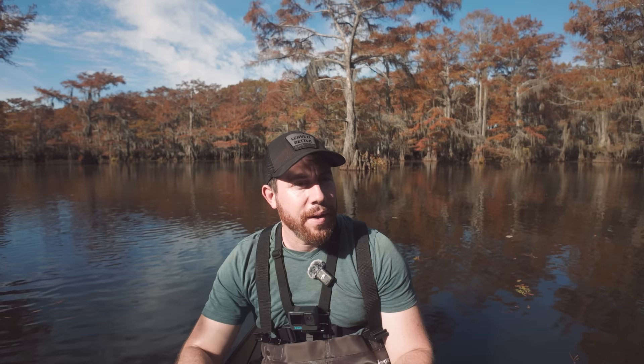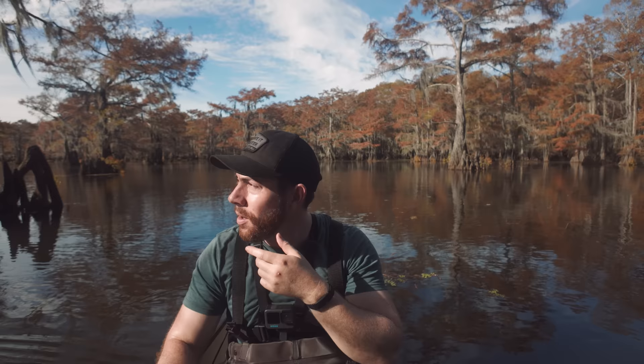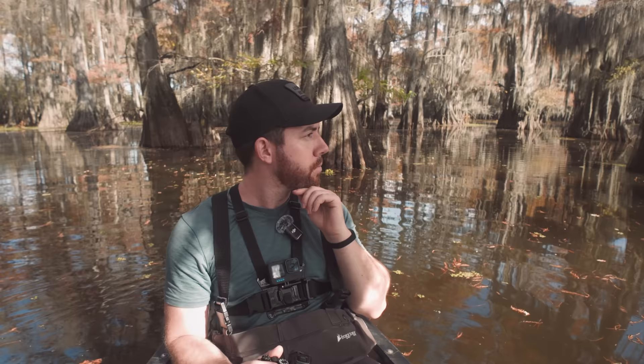Now the light is getting a bit harsher, which is a good and a bad thing. The light is less soft on the trees, but it does give us the opportunity to find those little areas where trees are spotlit. We're just paddling around looking for different areas — in here you can see some really nice dappled light, and over there we've still got some nice backlighting. Just cruising around to see what looks interesting for photography.